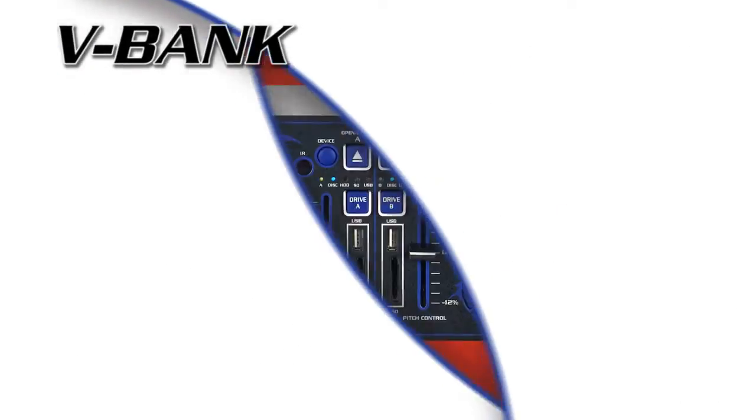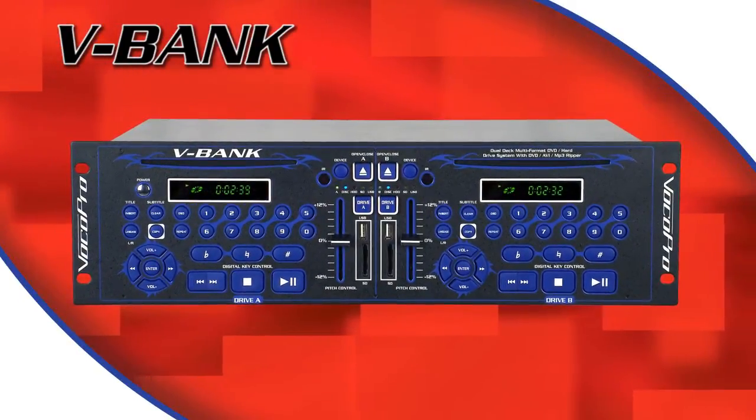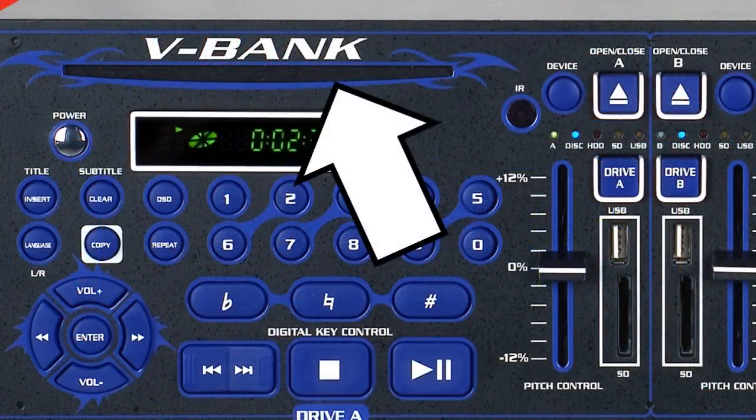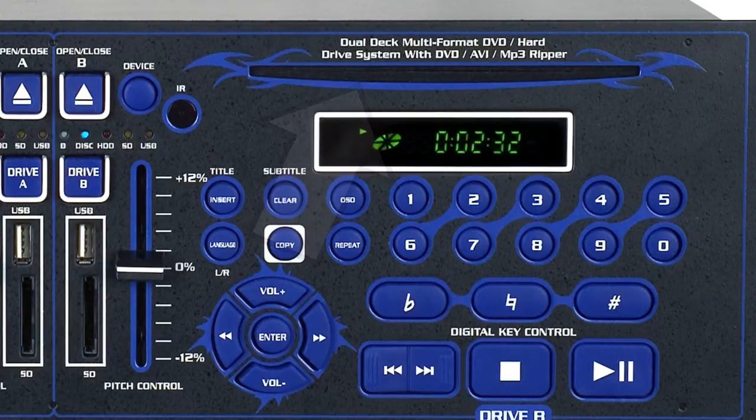VocoPro presents the V-Bank, a dual-deck multi-format DVD hard drive system with a built-in DVD, AVI, and MP3 ripper. The two multi-format disc players will play DVDs, CDs, CD+Gs, VCDs, and MP3 discs.